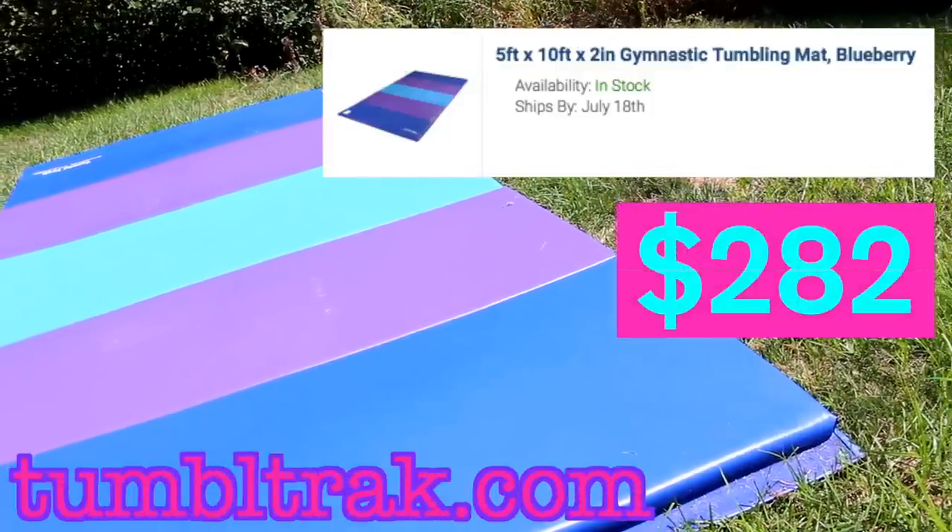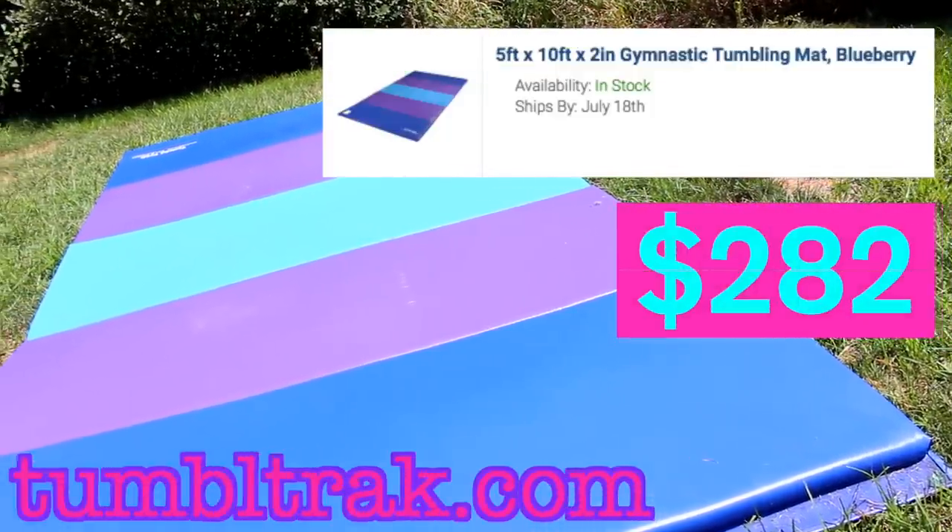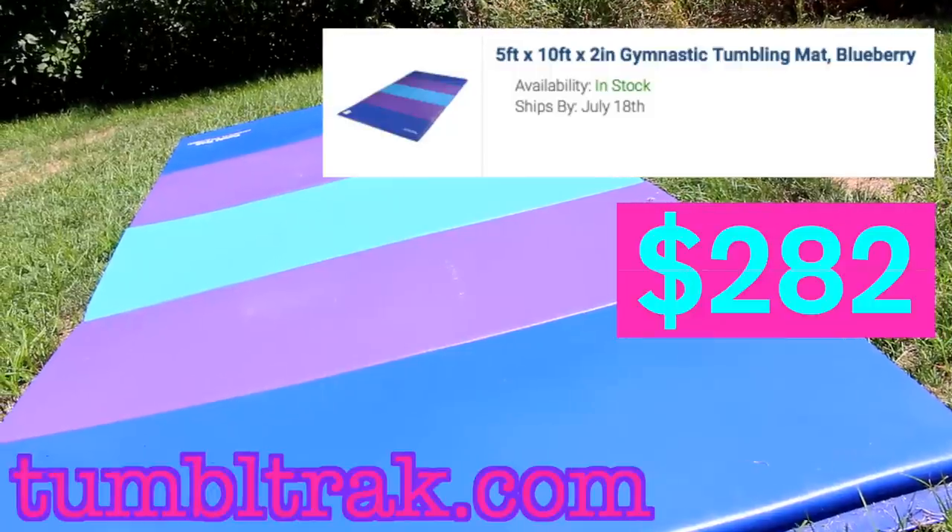First we're going to give you guys some information about our expensive mat, which is from Tumble Track. The dimensions are 5 feet by 10 feet, the mat is 2 inches thick, and it is $282.